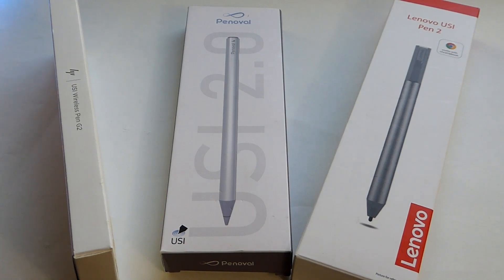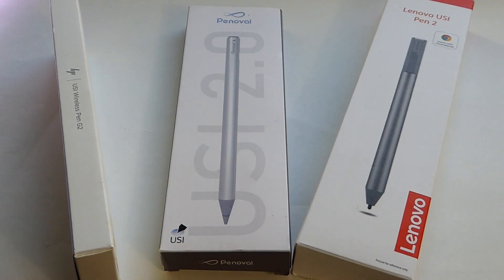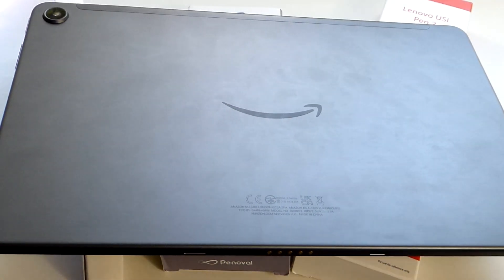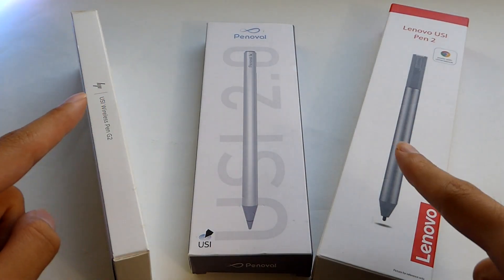USI is actually growing. It started off as a technology primarily found on Chromebooks, but more and more they are now showing up on Android tablets as well, including the Amazon Fire Max 11 tablet that we recently reviewed, which also supports USI 2.0 pens, as well as the Google Pixel tablet.